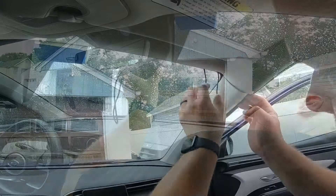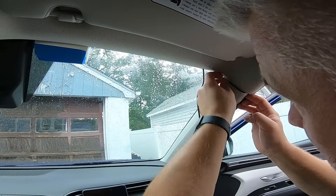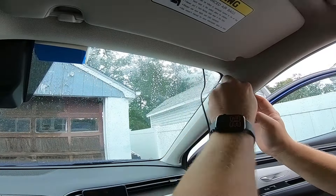You guys have been asking for this for a long time — a dash cam install video from front to rear, not sped up, not cut out. I'm going to sit you guys right next to me for the entire install from front to rear, every aspect of it, including my super cool zip tie method for getting through the boot into hatchbacks and everything else along the way.